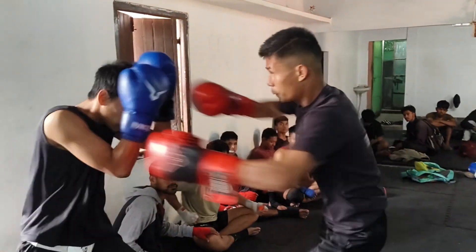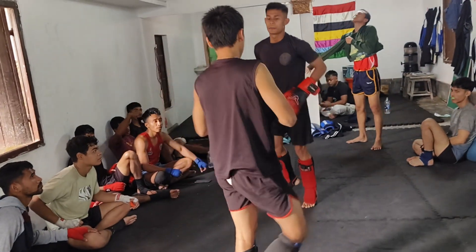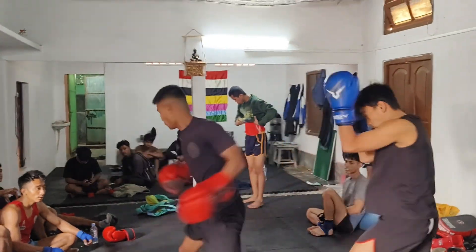Kong kong bola, Muay Thai kickboxing style.